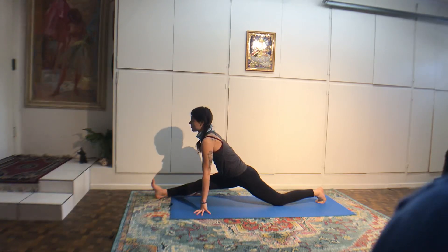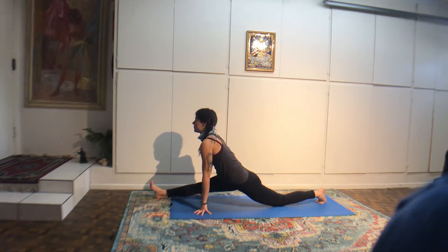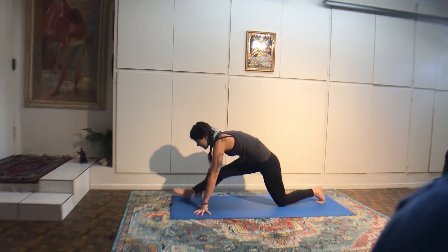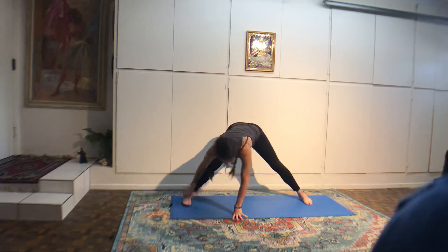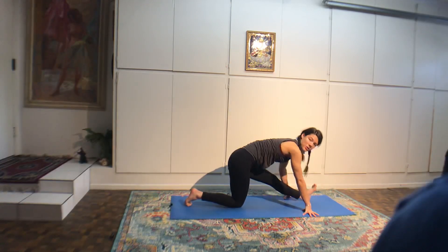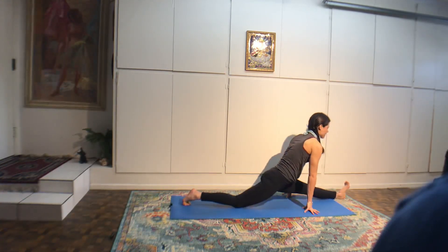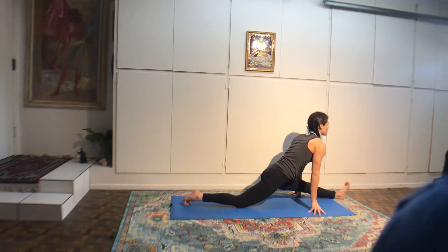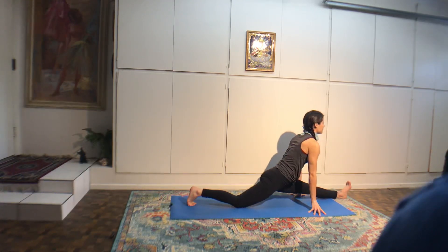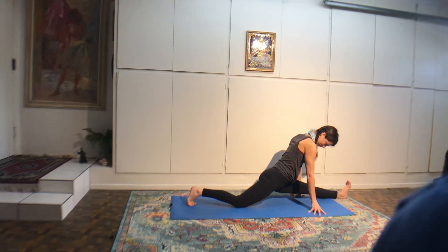When you come out, look at one spot straight ahead of you. Hug your right knee into your chest. Take peace sign fingers around the right big toe. Squeeze the legs straight. Four, three — keep squeezing the left butt cheek, lift the spine up, two. Then the right leg goes out to the right. Keep the pelvis square. Look over your left shoulder. Three, two.